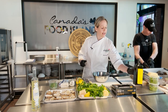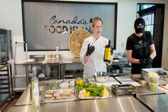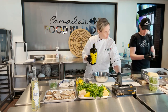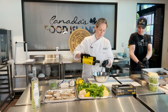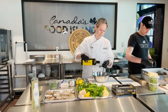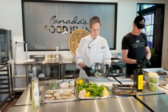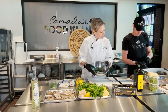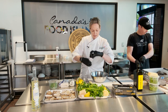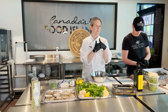Extra virgin olive oil — I like to add a little bit of fat to the recipe, especially when you're baking oysters, to help it sizzle, help it cook, and add some richness. This recipe calls for three tablespoons. And optional salt and pepper. So it's the three main ingredients in gremolata: lemon, parsley, garlic. I added Parmesan because it's fun and delicious.